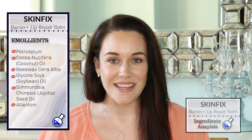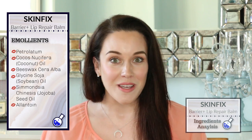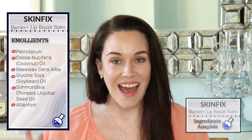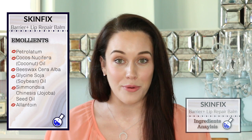So let's get into these ingredients. The first ingredient is great for dry skin — it's Petrolatum, and this comes from crude oil. But don't be alarmed because this is a highly purified ingredient and it's also FDA approved.